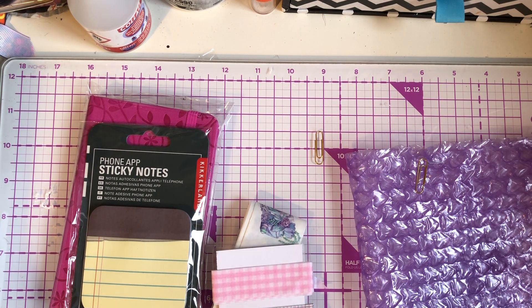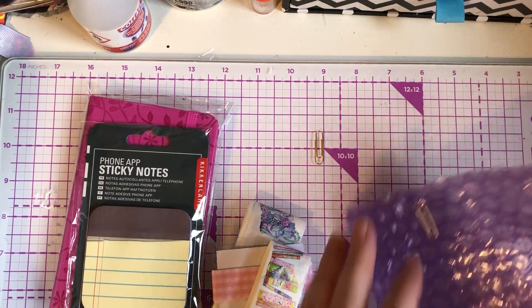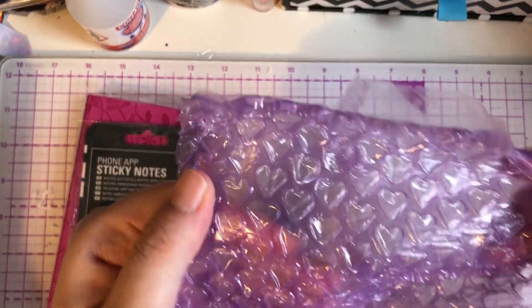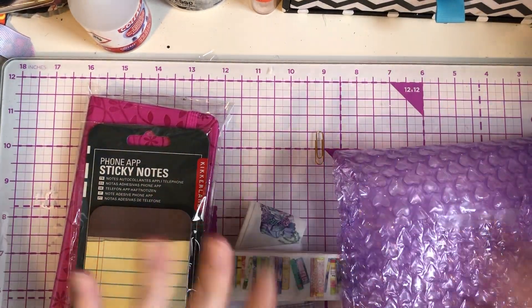So that's my lovely happy mail from Anne. Please give this video a big thumbs up if you enjoyed it. And I am definitely keeping this bubble wrap — I can't get over it. So take care, guys. Bye!